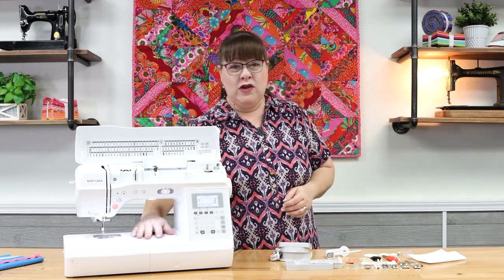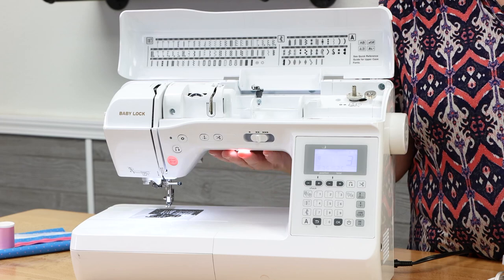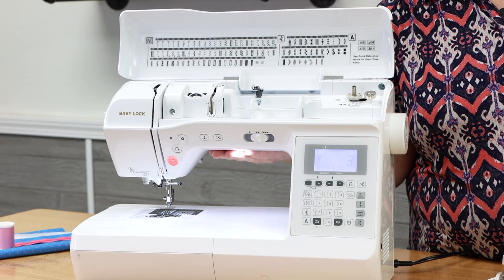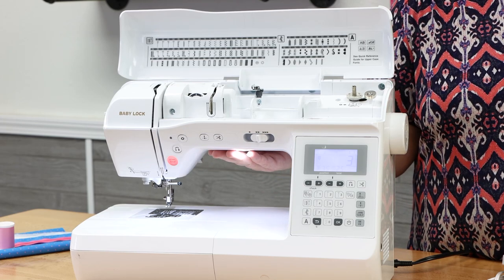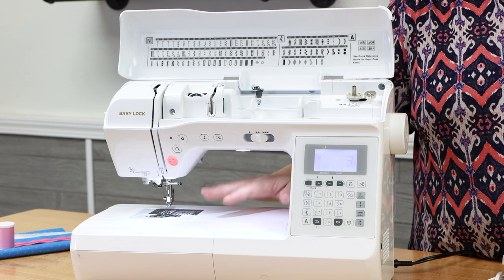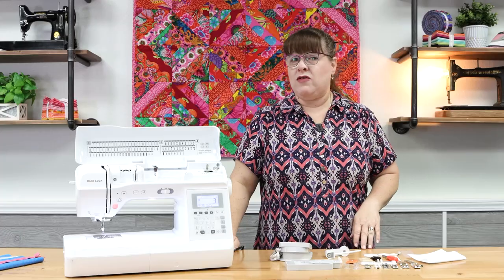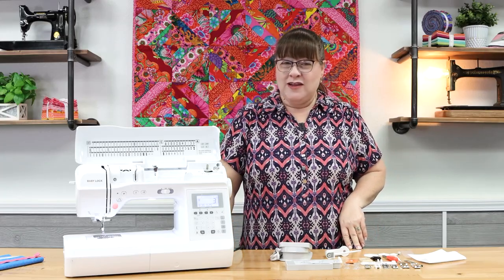There is 8.3 inches of space in the bed of the machine, and this machine only weighs 20.37 pounds. So it's super portable, easy to use for class, but it's strong enough and heavy enough to really handle some of your thicker layers and heavier duty projects. Okay, let's get into the instruction.